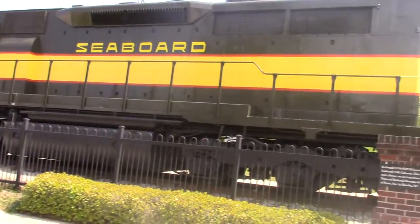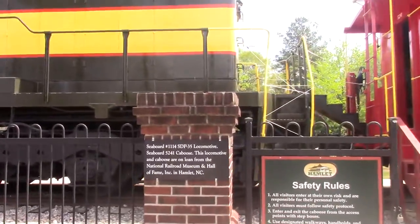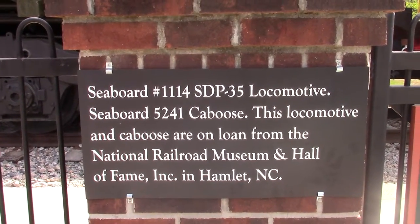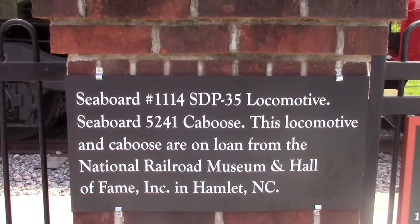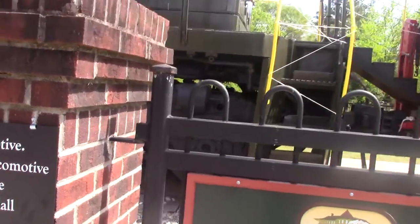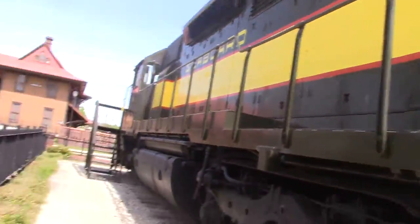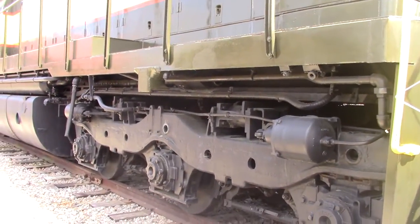X-Seaboard locomotive and caboose — perfectly preserved. This should be interesting. Wow, I never saw this. I've never seen a Seaboard locomotive in this paint scheme before in my life. That's incredible.